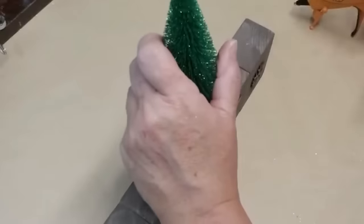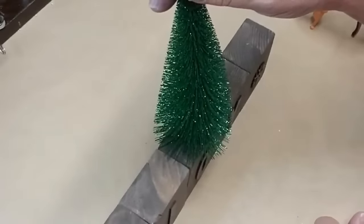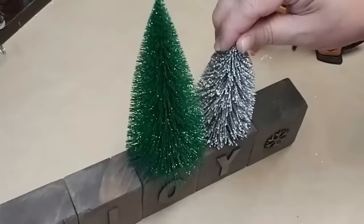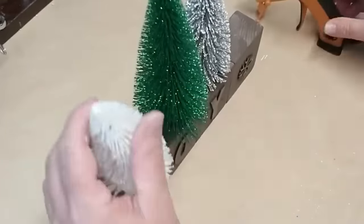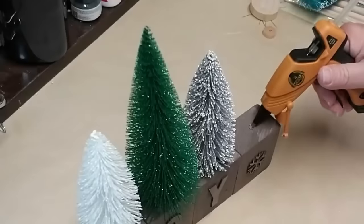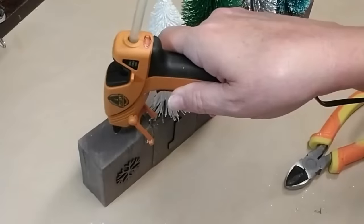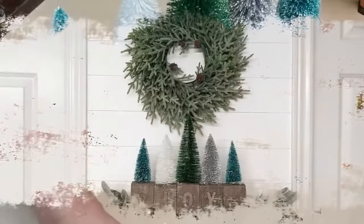I'm adding snowflakes to the first and the last block, then putting the word 'joy' on the three blocks on the inside, just like the inspiration piece. Now it's time to glue on the trees — just using hot glue. I decided to use different colors, some sparkly and some with snow, since I'm not putting lights on these I wanted them to sparkle on their own. Starting with the tallest tree in the center, two medium-sized trees on either side, then a couple of smaller ones on each end. So easy to create — I still can't believe they're asking that much on Wayfair.